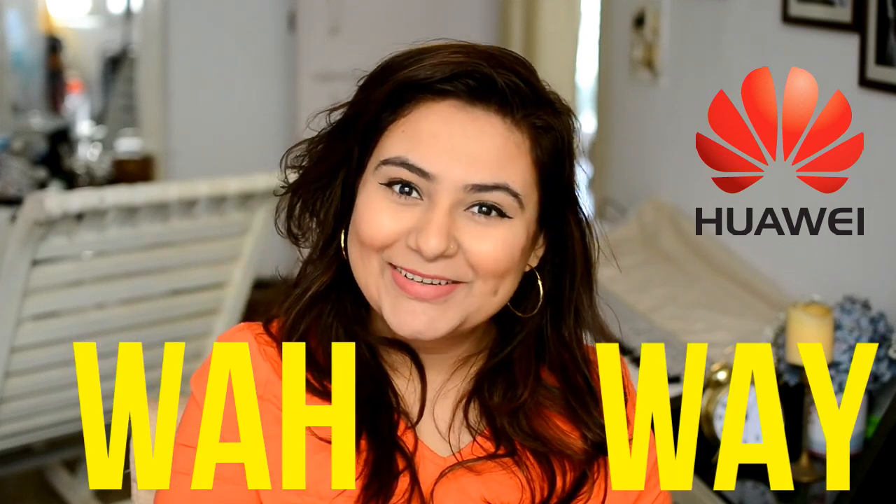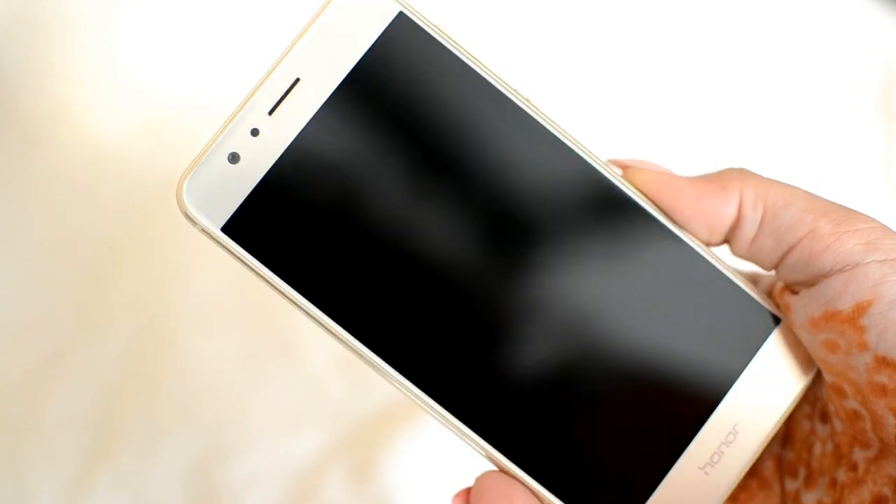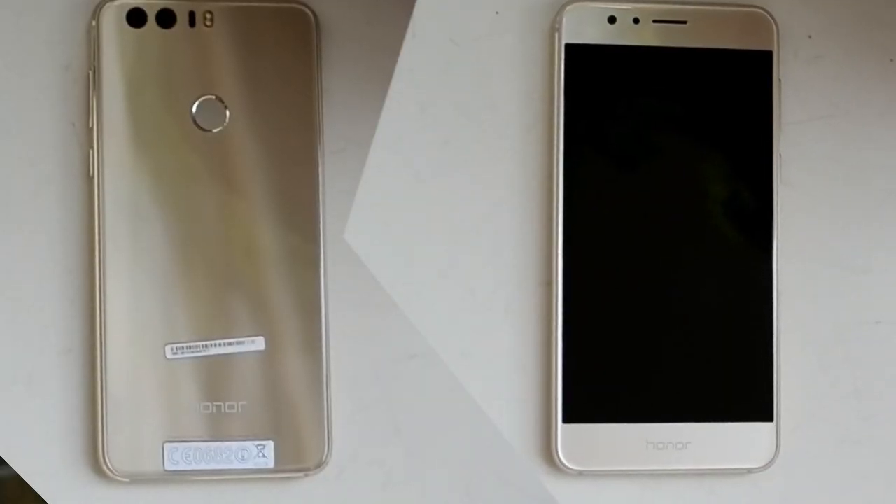I've been using this phone for over a month as a primary phone — not as a second phone just for the camera. I've been using it as a full-fledged primary phone, so I think I know all the nooks and crannies by now. Huawei sent me the gold Honor 8. It has a beautiful body — not flimsy, not heavy, but very sturdy in your hand. It has a glass panel on both the front and the back, which makes it safer and looks really good.